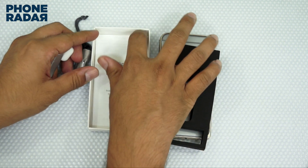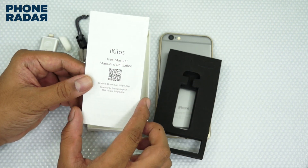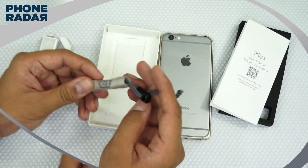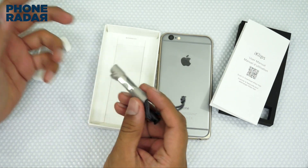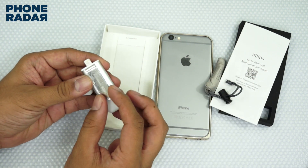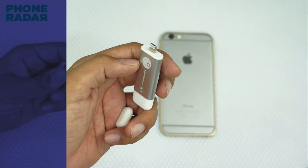Within the package, what you get is a user manual which gives you information on how to start using this device. Then you have this very cute little carry pouch for the unit, and finally here is the iKlips from Adam Elements. Let's remove the protective cover.